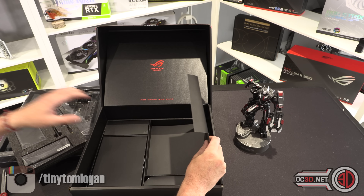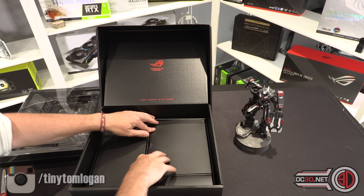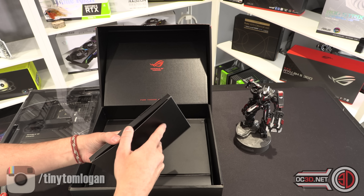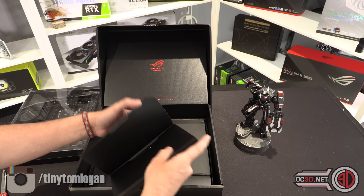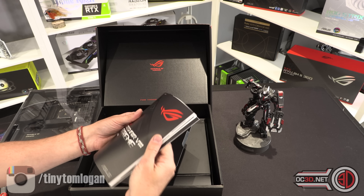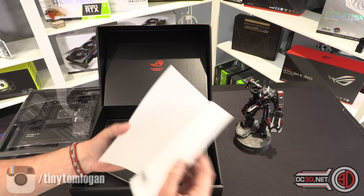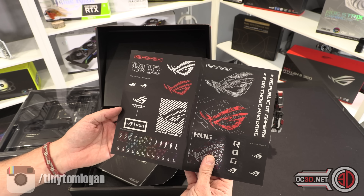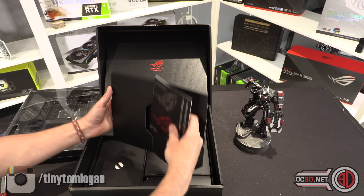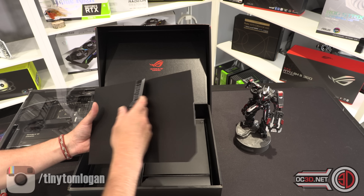Is there anything underneath? There's actually like a whole other layer — it's going to be like the biscuits that you get at Christmas. OK, so this is just going to be manuals and stuff. Is there a driver CD? No — you can tell because I'm bending it. So that means there's a USB in here somewhere as well. I'm trying to go through as quickly as I can because I now know we have a whole other layer.